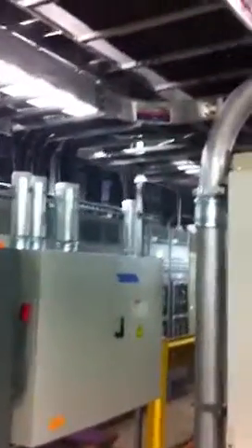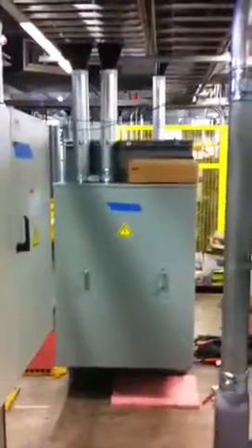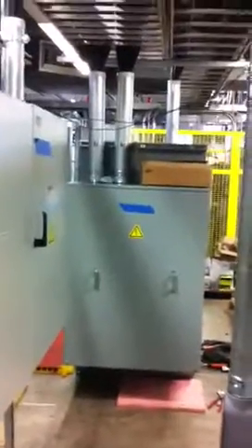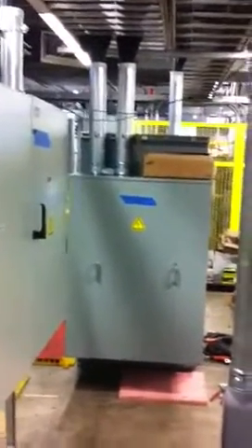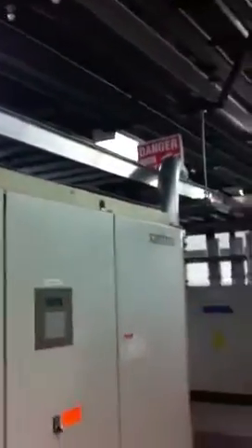We installed the ladder rack system to take our power over to this 400 amp, 480 volt transformer. The wiring comes back through the ladder rack, down into these units.